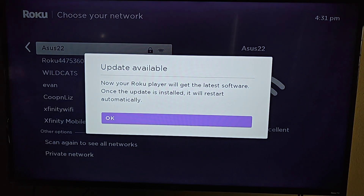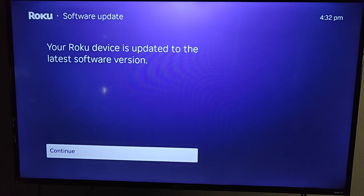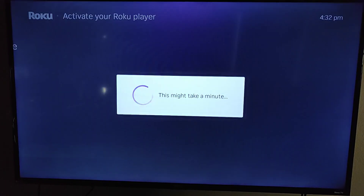Now an update is available, so the Roku player is going to get the latest software. Once the update is installed, our Roku Ultra is going to restart automatically. We want to update the software so we're going to click OK. My Roku device is now up to date with the latest software, so I'm going to click OK on continue.